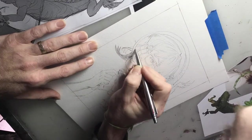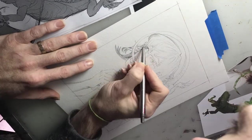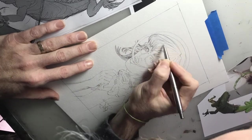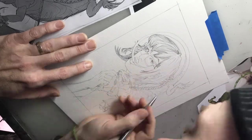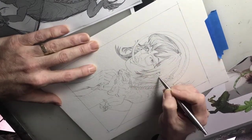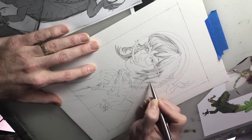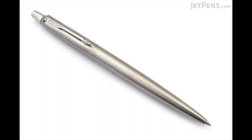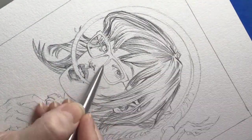We begin the drawing — we transferred that drawing you see in the upper left, that reference, lightboxed it lightly to get the skeleton or the landmarks, and now I start the rendering process. I'm using ballpoint pen here on top of Arches oil paper, really cool paper that you could oil paint directly on. Eventually we're going to break out the oil paint on this. Using a Parker ballpoint pen — they seem to have a pretty sturdy ink that works good for me.